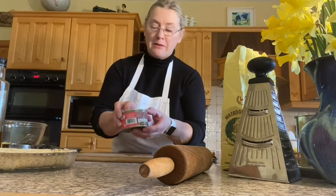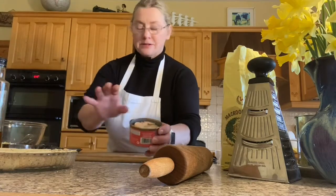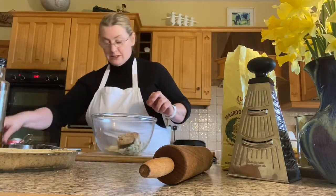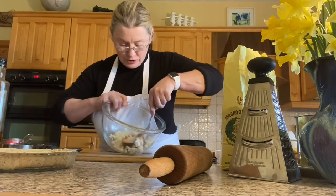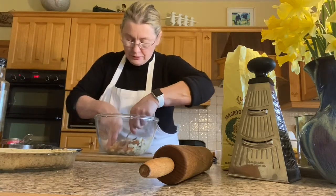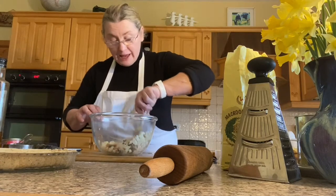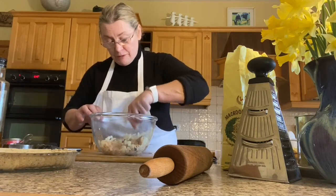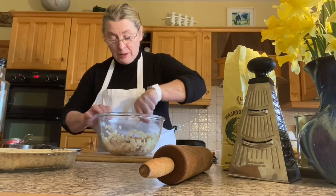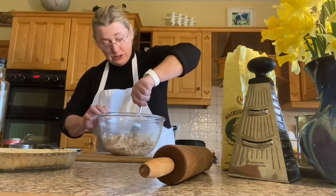I'm going to use a tin of salmon. I've already opened this — there's the salmon, drained off pretty well, and I'm going to put that in there. Sometimes you will find bones. I'll break up the salmon into chunks — sometimes you will find bones like that. Fish bones in tinned salmon are probably the best source of calcium you can get. The bones are soft — you just mash them in. A really good source of calcium, particularly important for women.